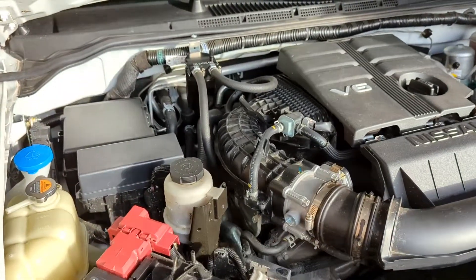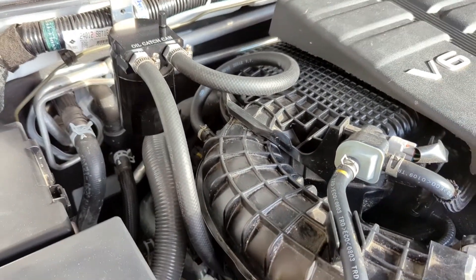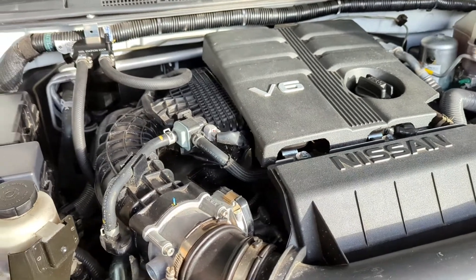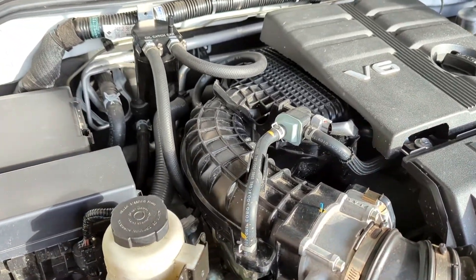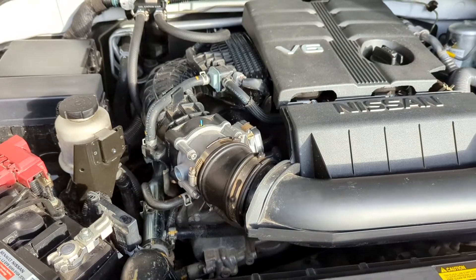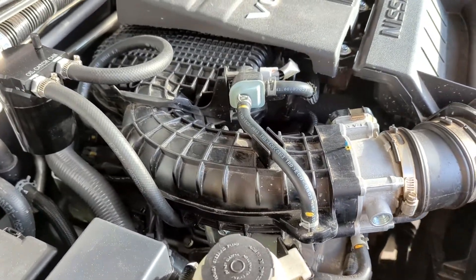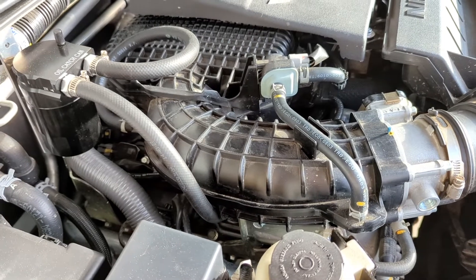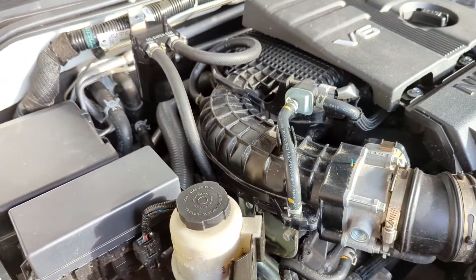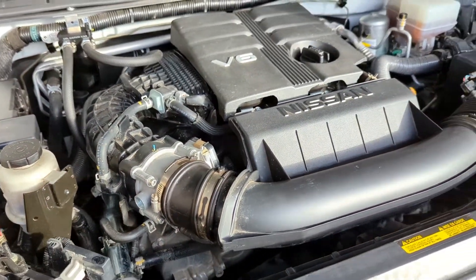I just installed this Amazon universal catch can on my 2020 Nissan Frontier with the 3.8 direct injection V6 — it's a VQ series, 3.8 liters. I've got about 19,000 miles on it. I was on the fence about whether I should get a catch can. A lot of people say with direct injection the valves get a lot of buildup on the back, since there's no gas getting sprayed as in normal fuel injection. But after about 19,000 miles and a lot of research, I finally pulled the trigger.